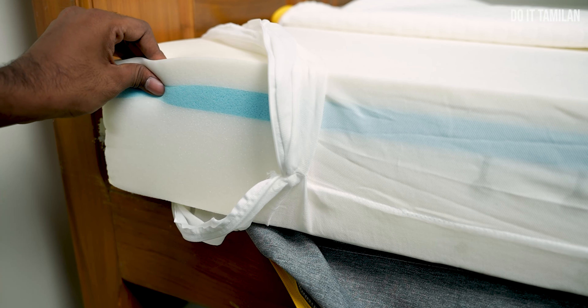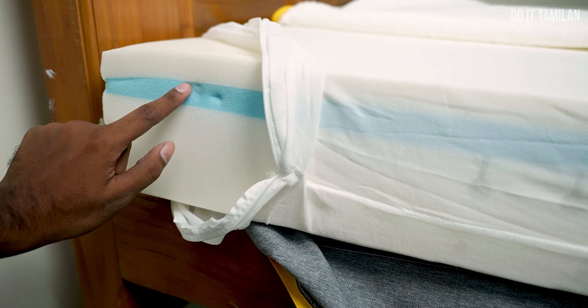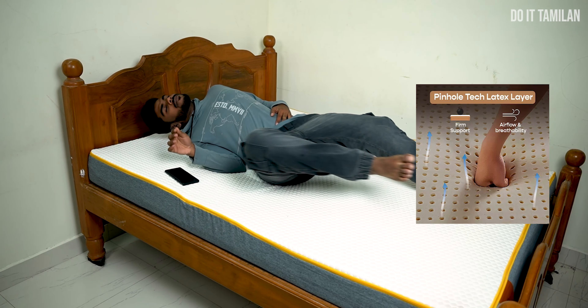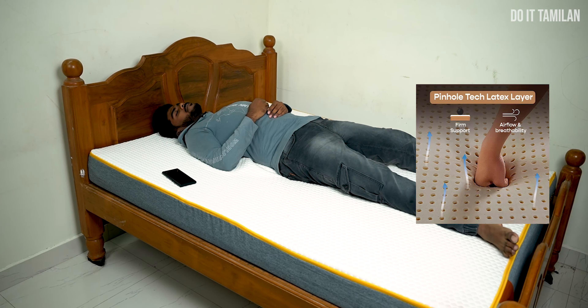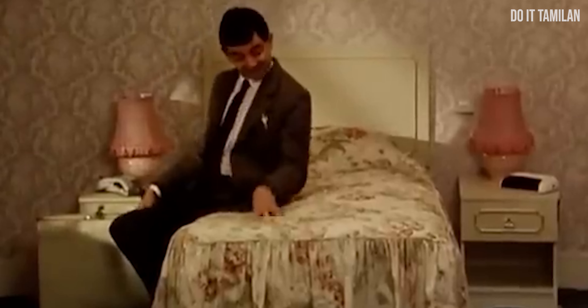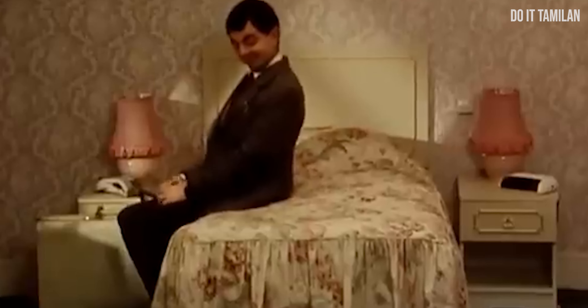Look at this blue layer — it gives a cool feeling. This is a very narrow cooling layer that helps reduce heat. So you get a cooling comfort effect. With spring mattresses, we can feel heat, but this layer helps with air circulation to manage that.